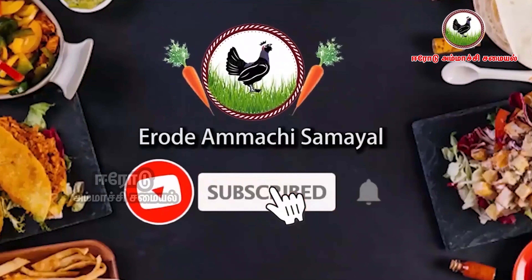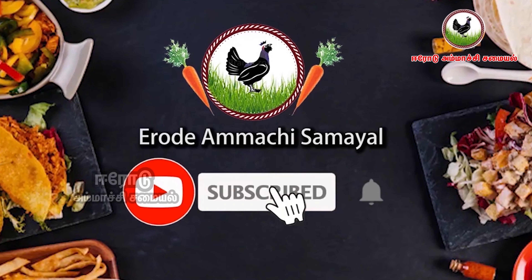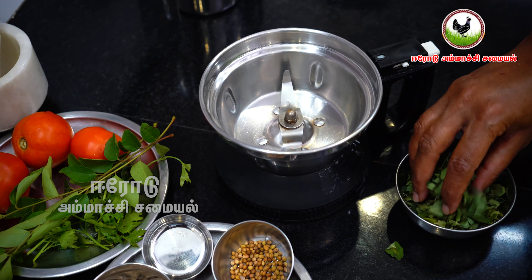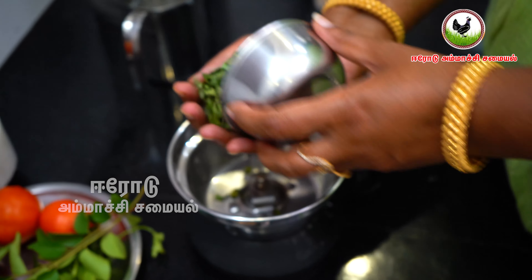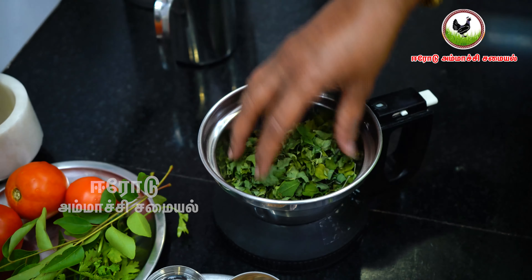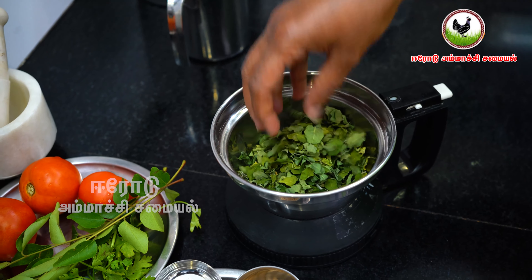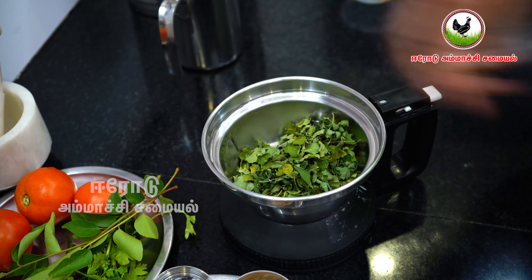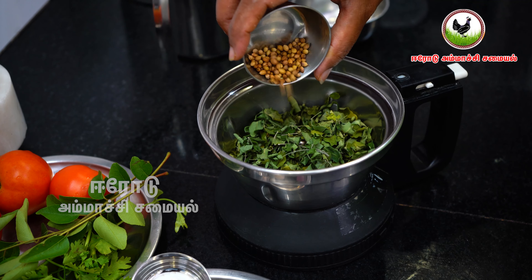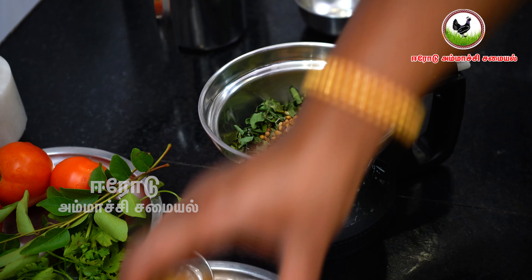If you like this video, subscribe to our channel. Click the bell button. Please click on Facebook, Instagram, and share chat.